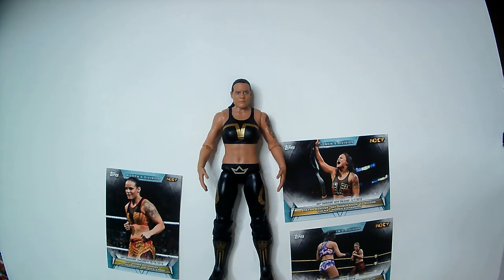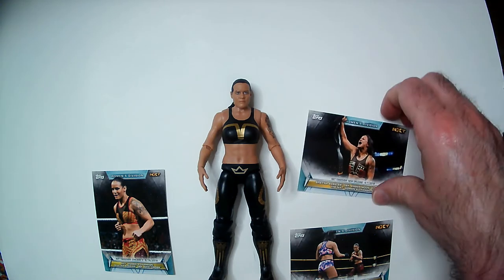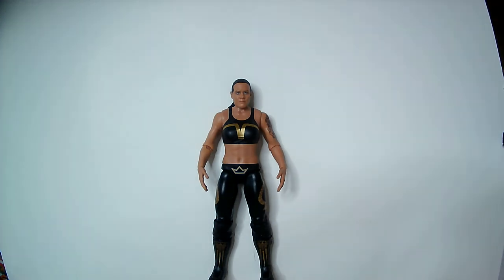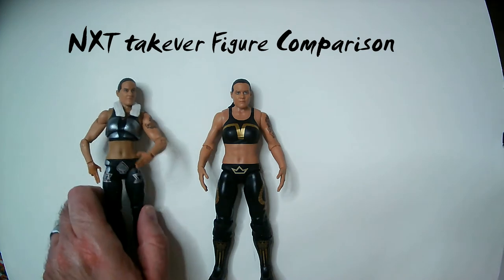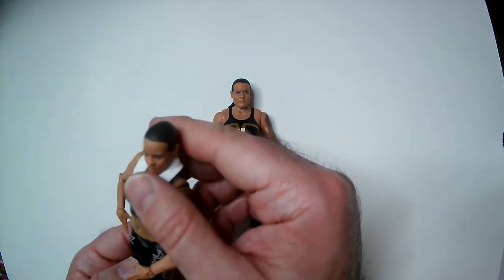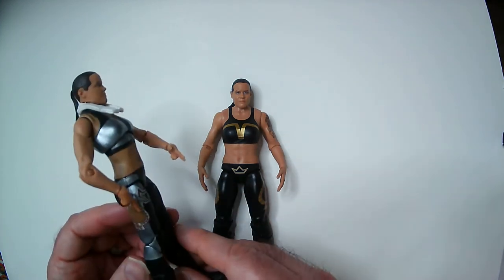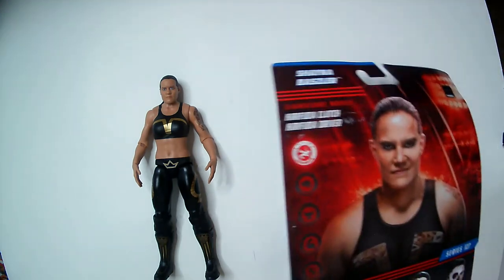After training under Josh Barnett, Shayna Baszler made her professional wrestling debut on September 26, 2015 for Quintessential Pro Wrestling in Reno, Nevada. On August 28, 2017, she entered the Mae Young Classic tournament promoted by WWE, and made her NXT debut at a house show on August 10, 2017. She went on to win the NXT Championship twice before moving to the main roster, where she feuded with Becky Lynch and had a title shot. She lost in a creative way — she didn't let go of her finisher, causing her shoulders to be pinned to the mat.